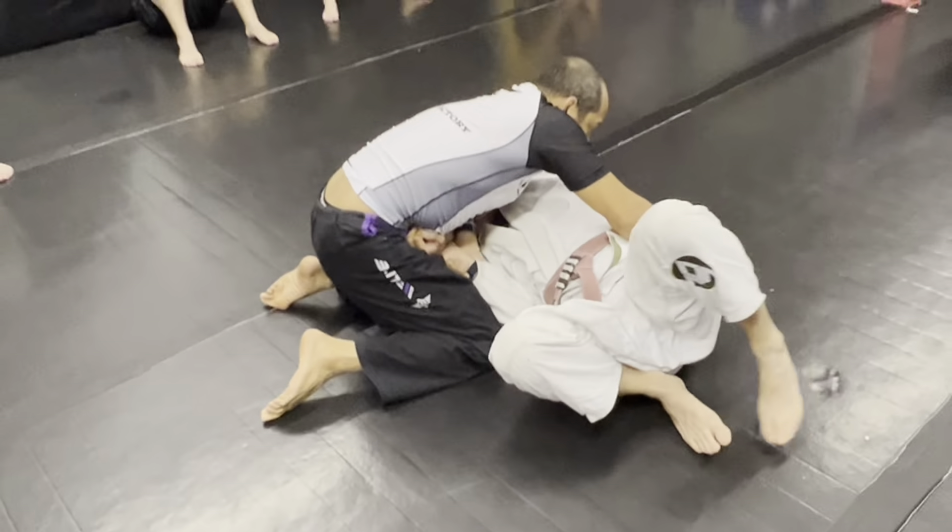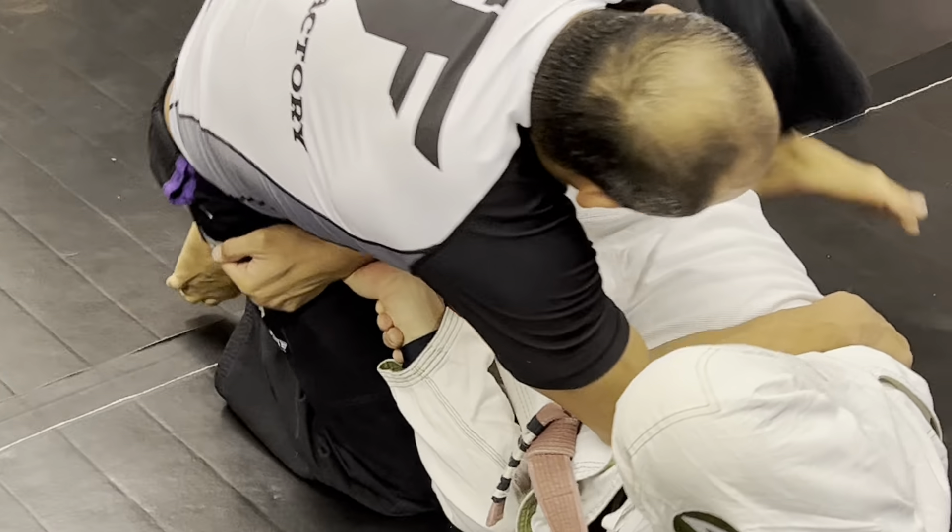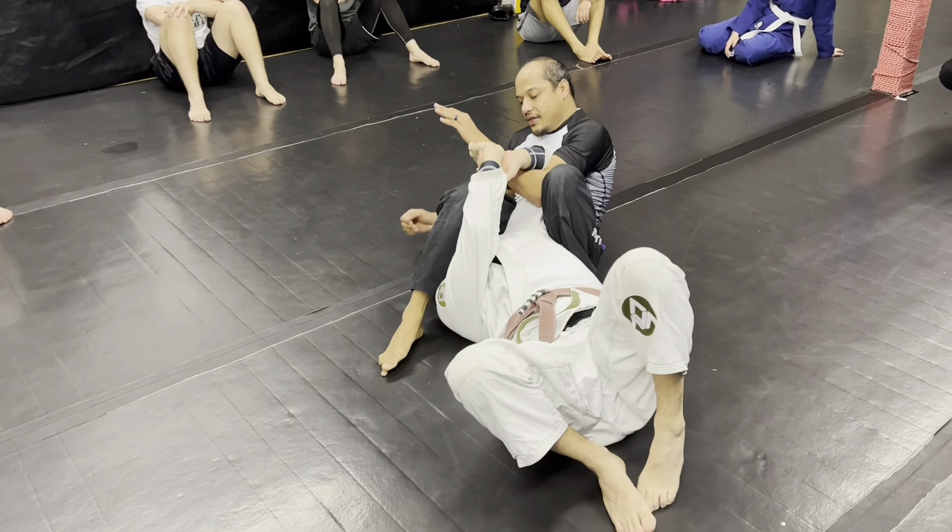What I'm going to do is hold his hip and kind of pull him up, move this knee, step right here, spin, and then I can arm bar him.